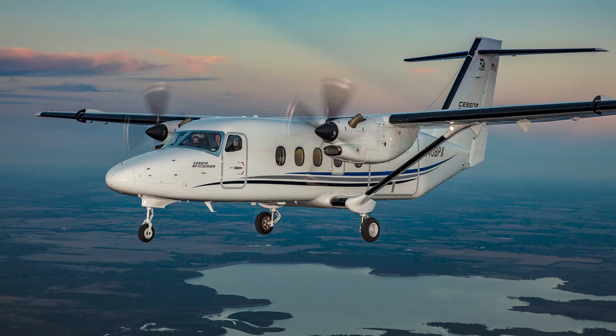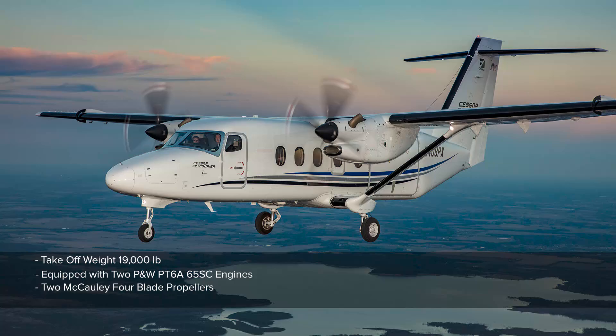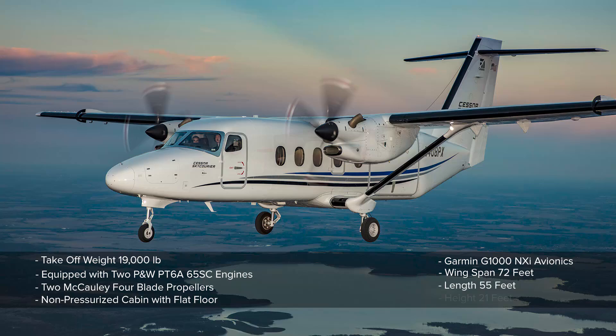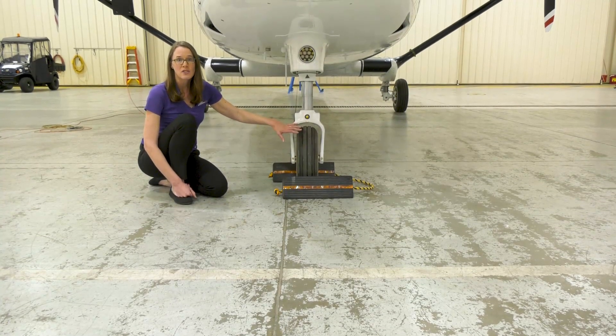Here are some basic specifications of the Cessna SkyCourier. The SkyCourier has a max gross takeoff weight of 19,000 pounds. It's equipped with two PT6A-65SC 1,100 horsepower engines and two four-blade Macaulay aluminum propellers. The cabin is non-pressurized and has a flat floor. The SkyCourier is equipped with Garmin G1000 NXI avionics. It has a wingspan of 72 feet, a length of 55 feet, and a height of 21 feet. The Cessna SkyCourier is a fixed gear aircraft.